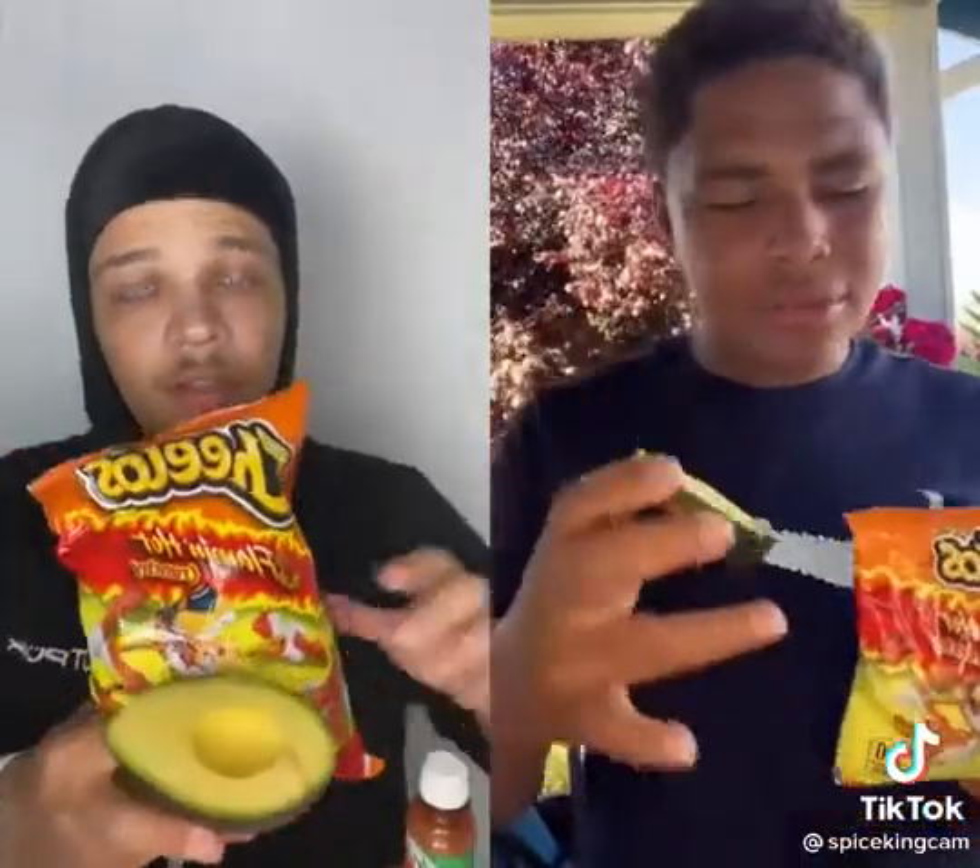Hey guys, today I'm gonna show you my favorite snacks. My favorite snacks are avocados, flaming hot Cheetos, and Tajín. I'm gonna show you how you can make a snack out of them.